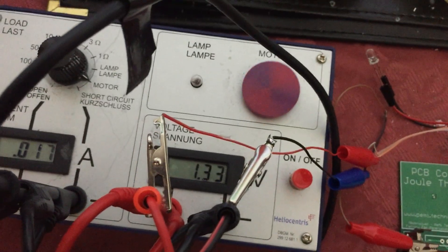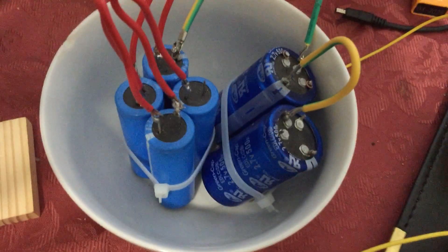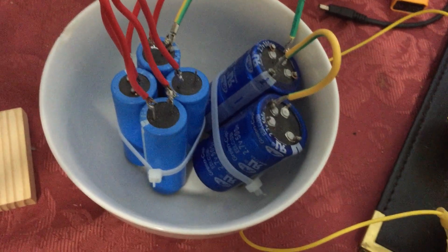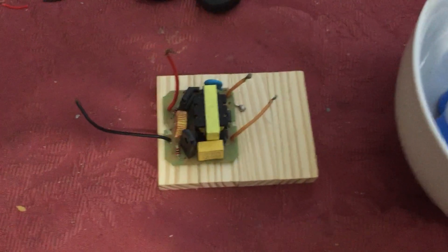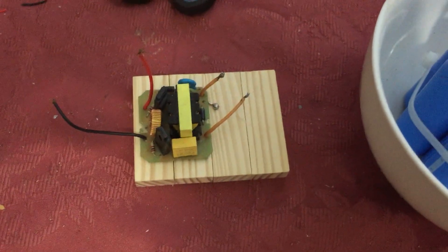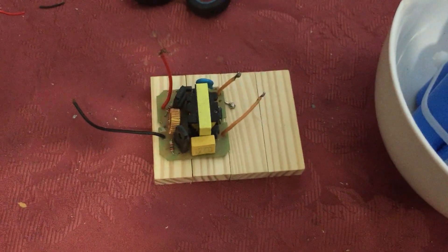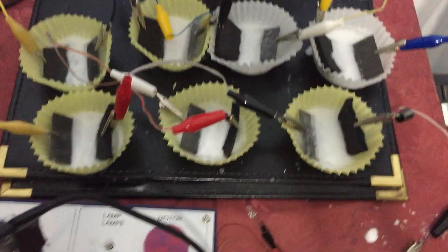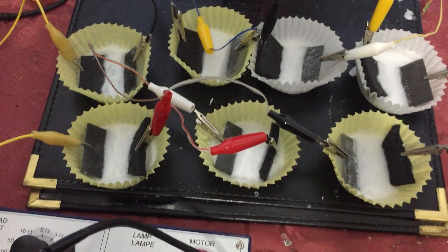With this stack I can charge these super capacitors here, which are stacked at 14 volts. That allows me to run 12-volt inverters like this one, and this will run a 25-watt LED bulb for about 20 minutes — very bright — and it charges from this stack.